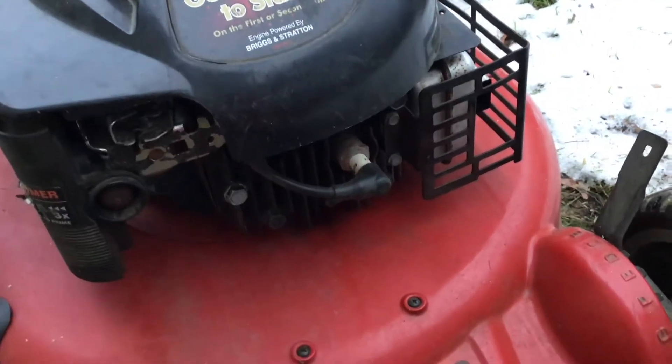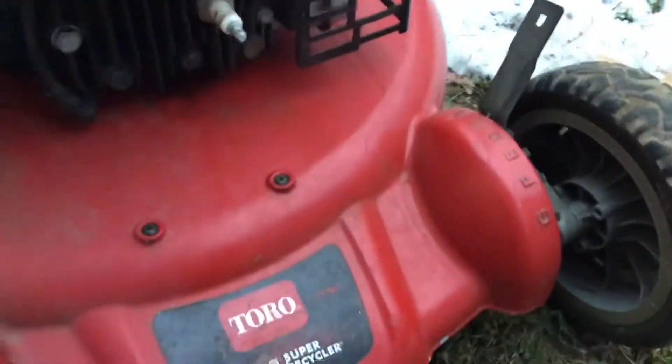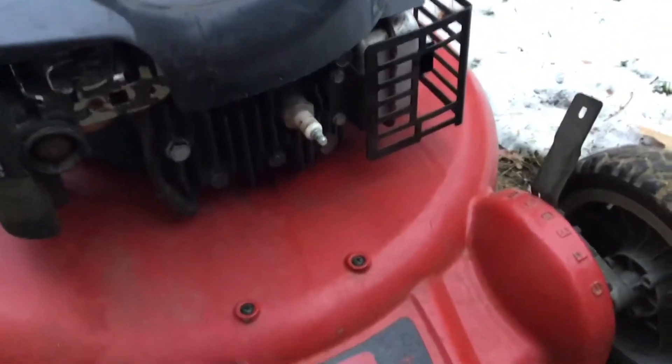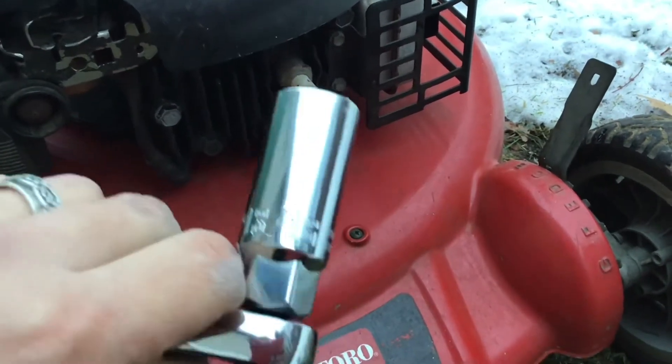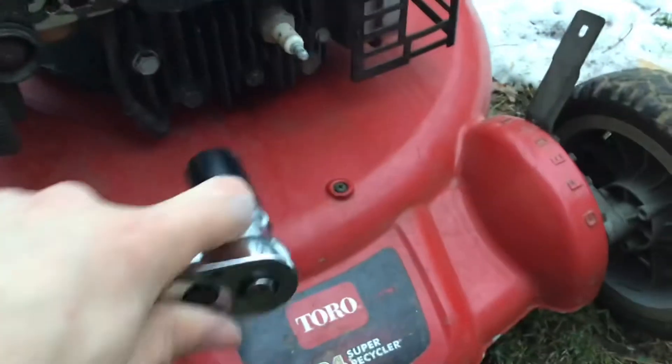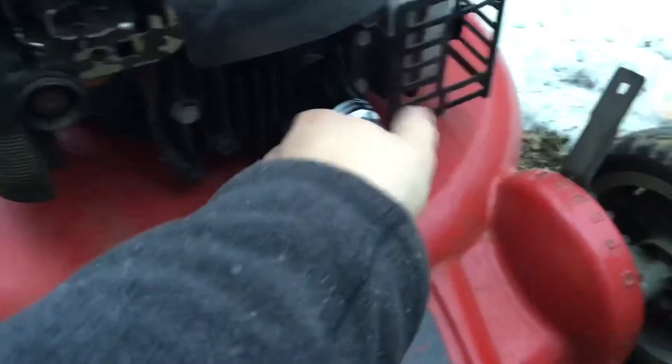Okay, so now to fog the engine, what you want to do is remove the spark plug. On this particular lawnmower, the spark plug size is 13 sixteenths. So all you do is just loosen it up like that.